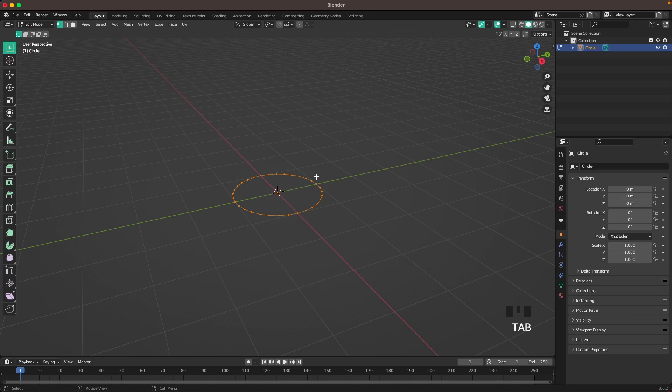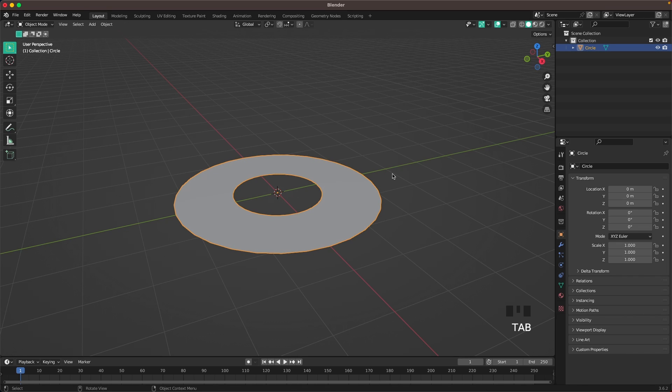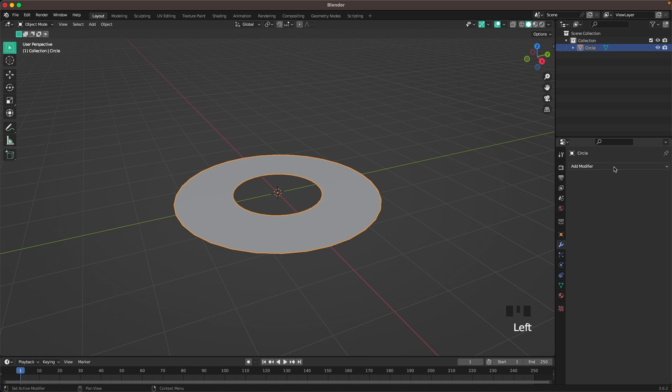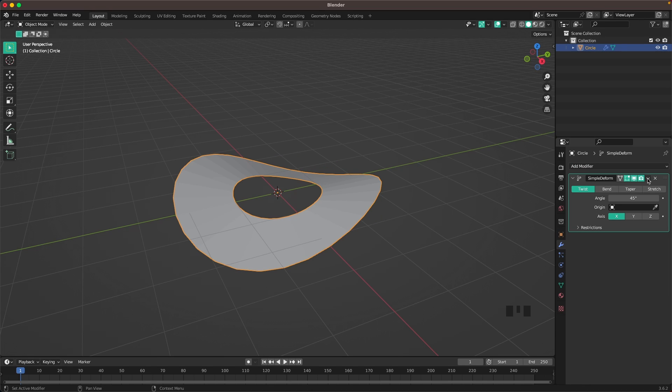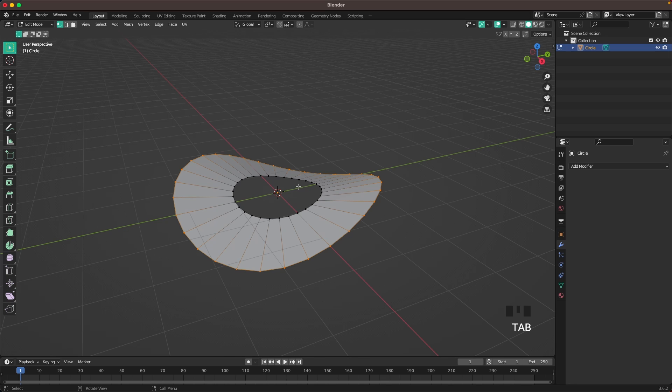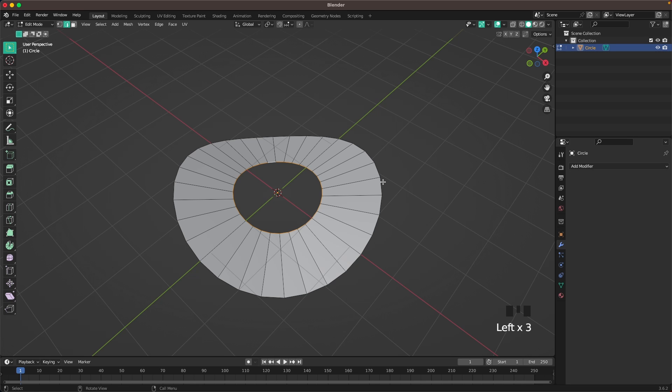Press Tab to go into Edit Mode, then press E and left-click to confirm. With S we'll scale it up. Press Tab to leave Edit Mode, go to your Modifiers tab and add a Simple Deform, then click the icon to open the drop-down menu and click Apply. Go back into Edit Mode, press 2 or the icon to go into Edge Select, and select our middle edge.